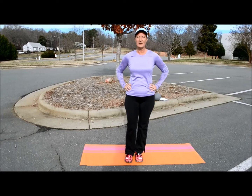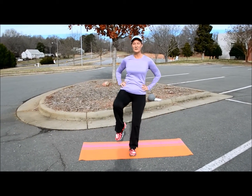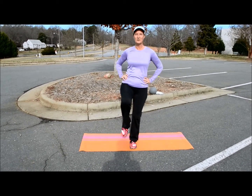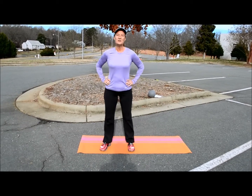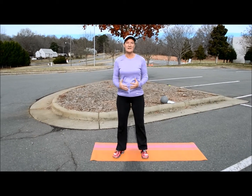Switch feet. Find your balance. Lift that leg up, side, forward, down. Just tap. Up, side, forward, tap. Up, side, forward, tap. It's a great way to work on getting your balance.